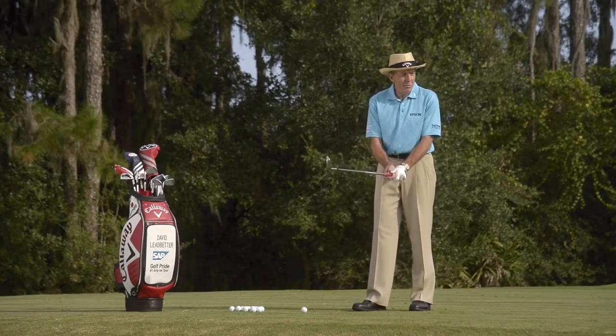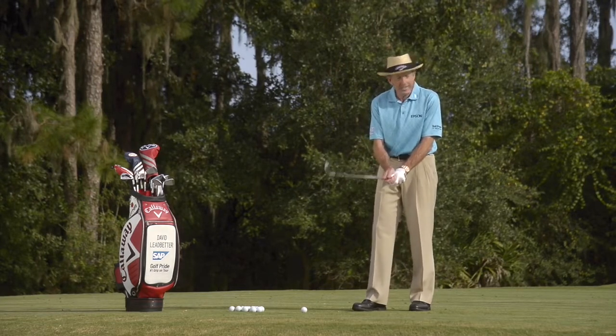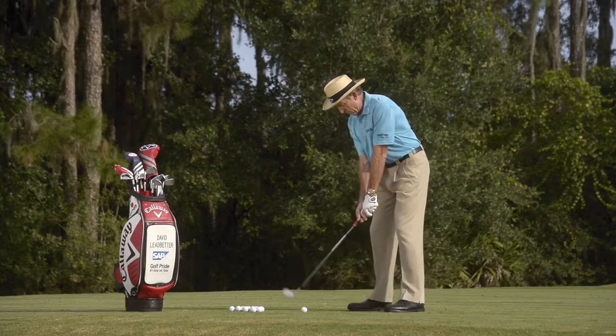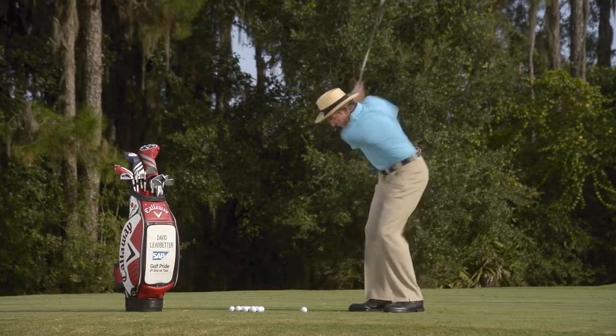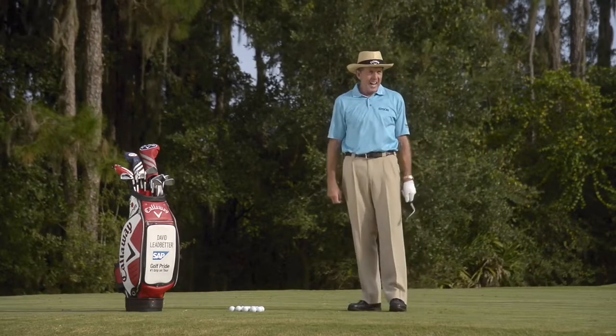Okay, well I know if I hit this really full and really hard I can get there with my most lofted sand wedge. Let's have a go. High, weak.